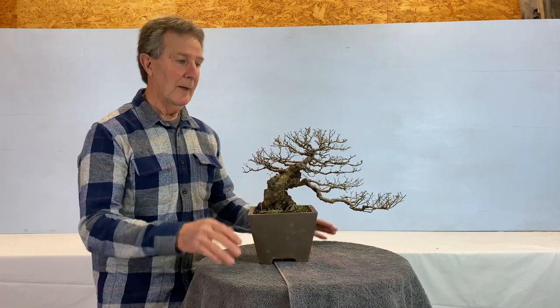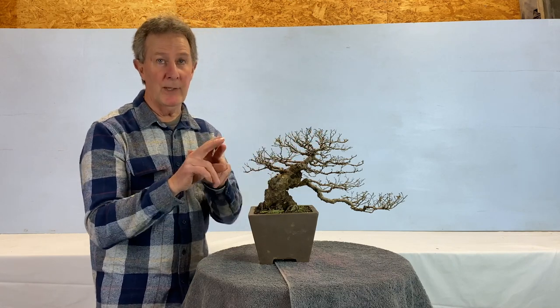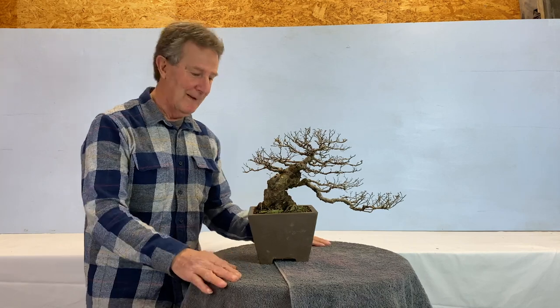So there you have it — cut it, bring it out, cut it, bring it out. Ramification. This is Jeff, and goodbye for now. Thank you.